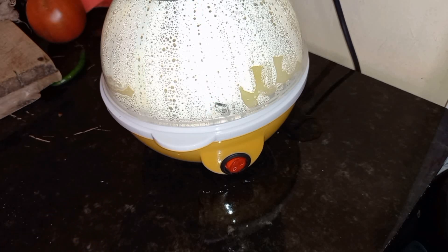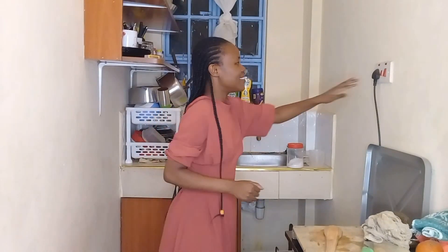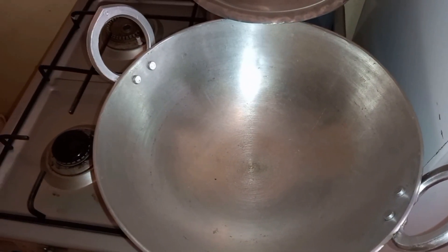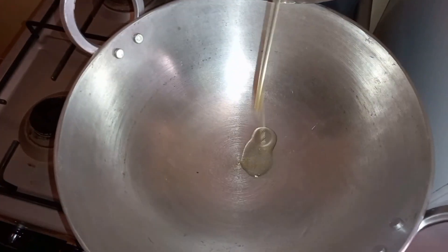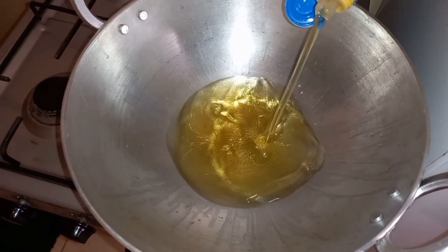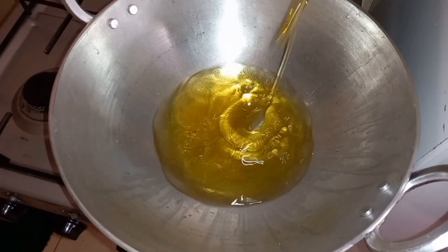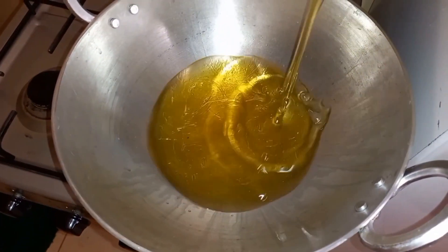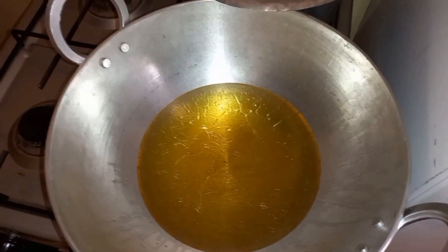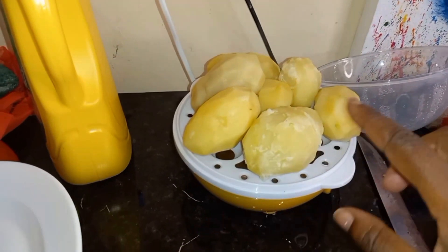Guys, my potatoes made it — we made it! Next step, I'm going to let the pan heat. Now that my pan is hot, I'm just going to put in some oil. That's enough. I'm going to transfer these babies.